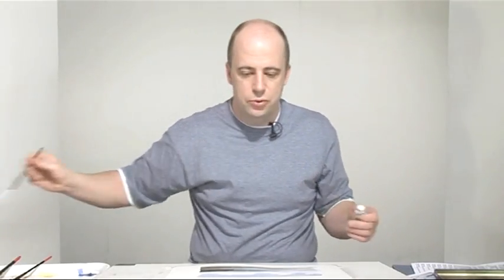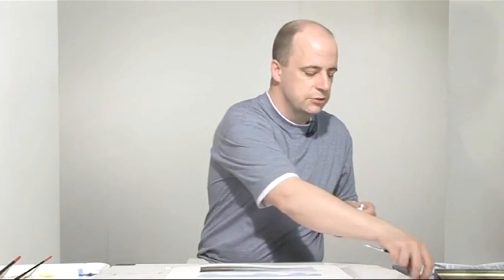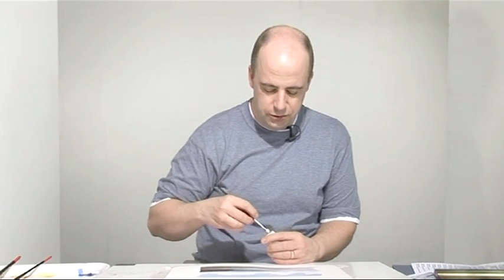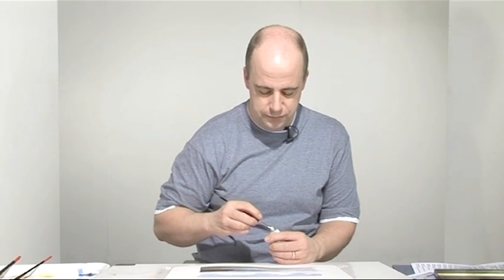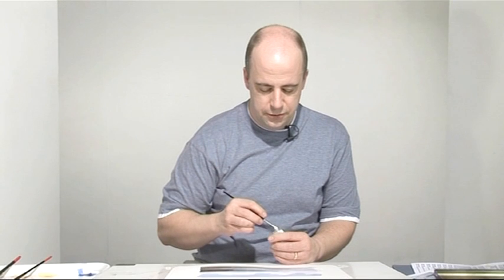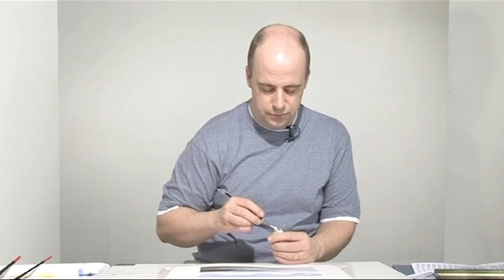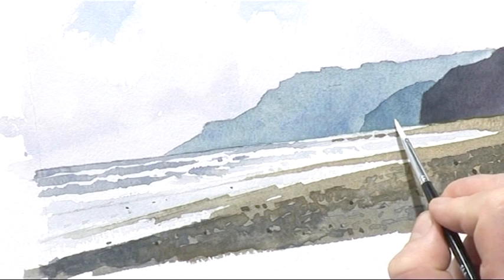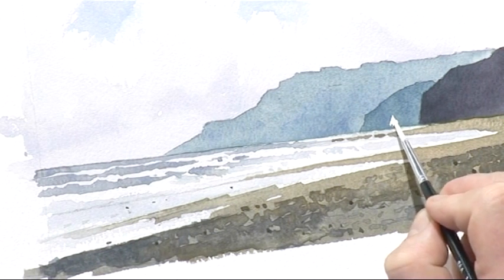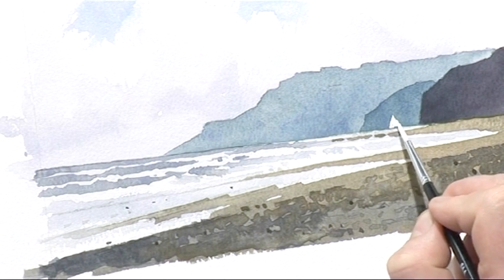There's one thing I want to add to this picture which is not in the photograph — a little boat, or it could be a windsurfer or something. For this I'm using some opaque white. The opaque white is an alternative to reserving whites in a picture, but if you do use this make sure you use it at the last stages like this. You don't want to be mixing this with paint as it will turn it quite opaque and messy. Watercolor really relies on using thin paint allowing the white of the paper to show through, but this is just to show you that if you forget to reserve any whites or decide to add something at the end, you can use opaque white.